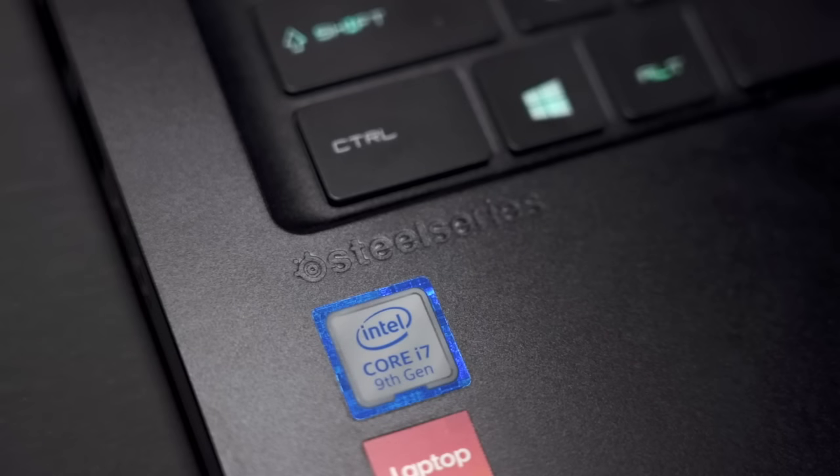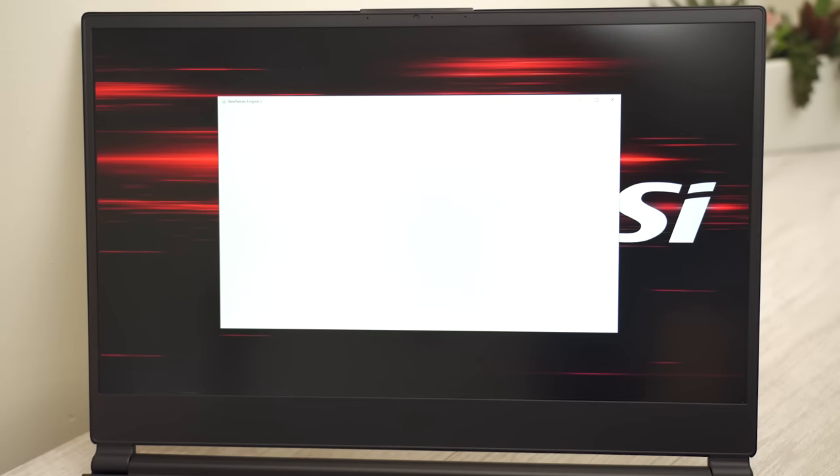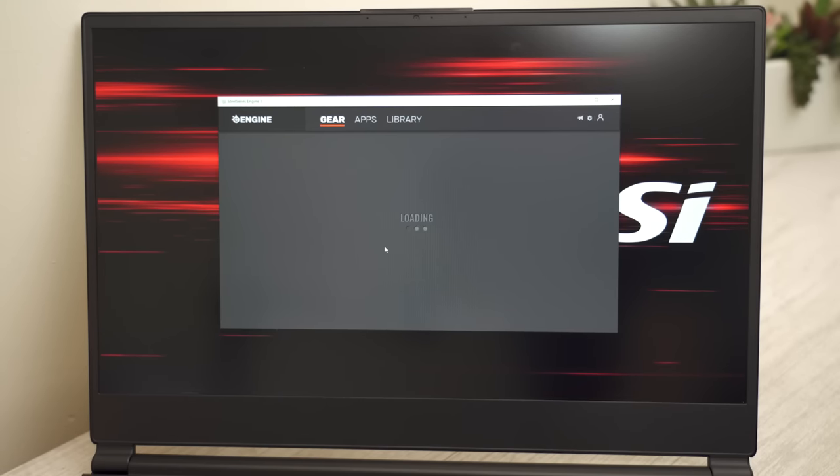One slightly annoying thing is that this keyboard was made by SteelSeries, which means you have to use SteelSeries' app to control the RGB lights. Their app is a little clunky, although highly customizable. It's also slightly annoying because you don't have a one-stop shop — you have to use MSI's app for certain things and SteelSeries' app for the keyboard.